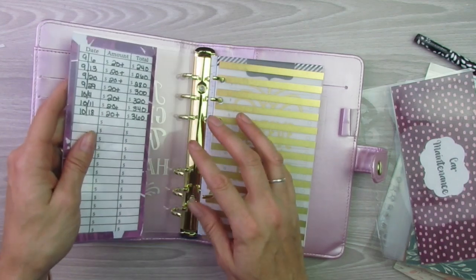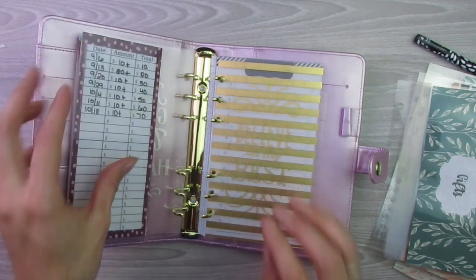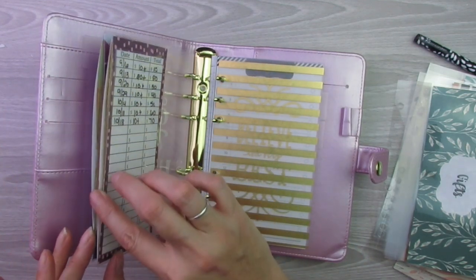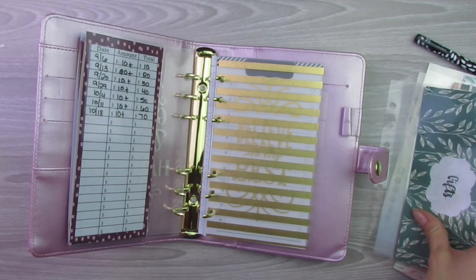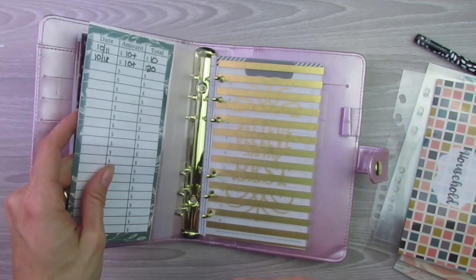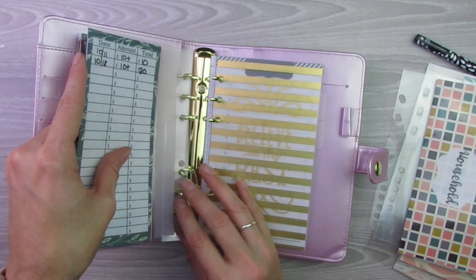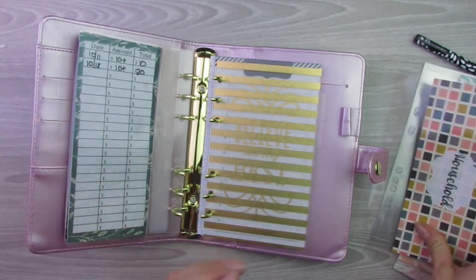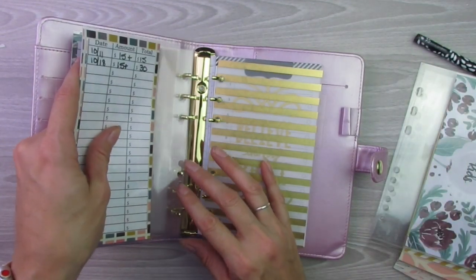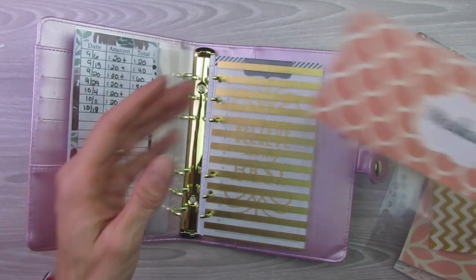We're just going to get started here. First is going to be Christmas, so we'll put that one in. Next is car maintenance. I wanted it in alphabetical order since my envelopes don't have tabs on the top — I wanted to be able to know roughly where they would be, so alphabetical order gives me a little more of an idea. Next is gifts. That must be one that was not cut right. Next is household, and then kids, medical.